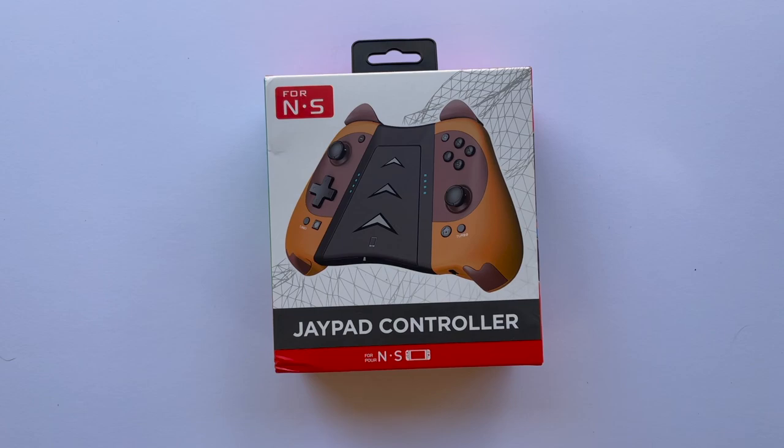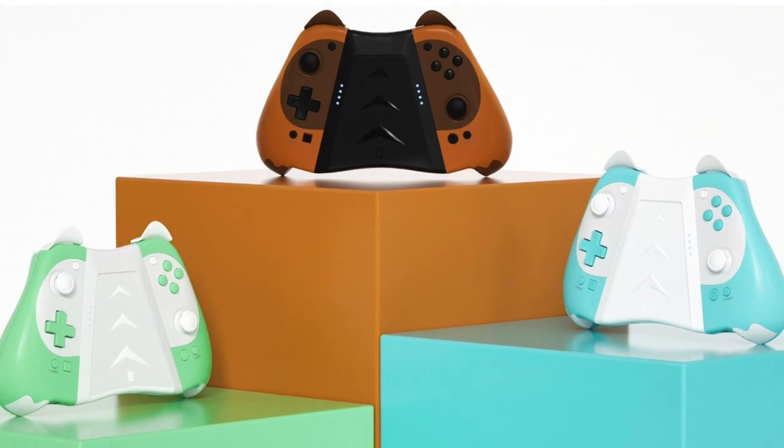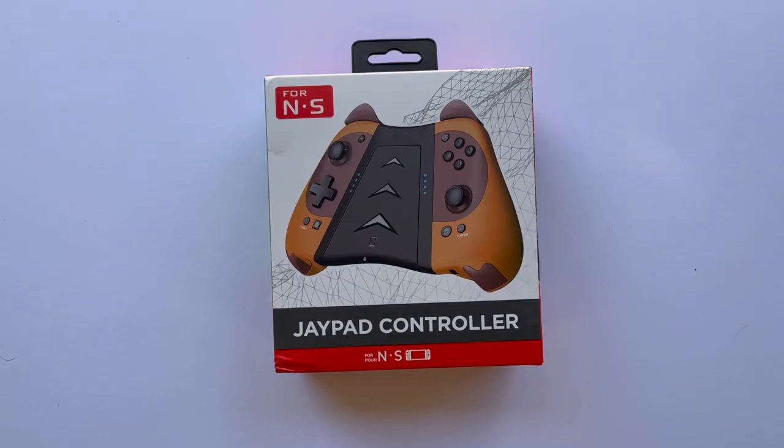Hi everyone, welcome to my channel. Today we're going to be taking a look at a very unique pair of Joy-Con alternatives for the Nintendo Switch, the Nook Series Joy-Con from Stogatech. If you're new here, make sure to hit that subscribe button so you can stay up to date on everything happening with the channel. Let's take a look at these raccoon or tanuki themed Joy-Con.